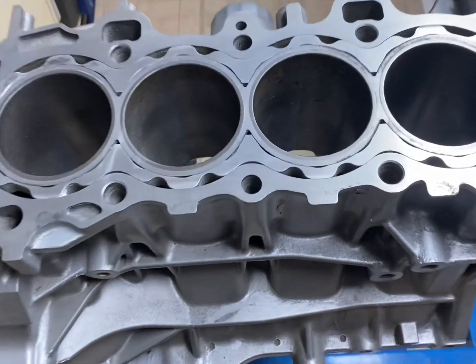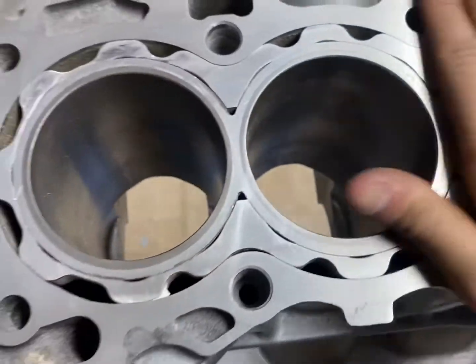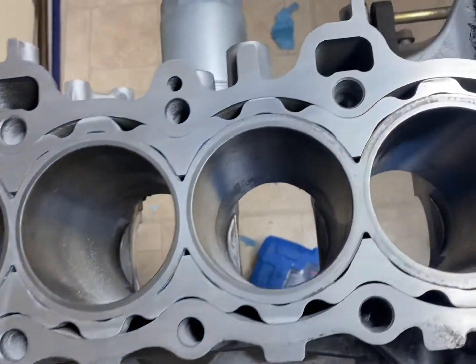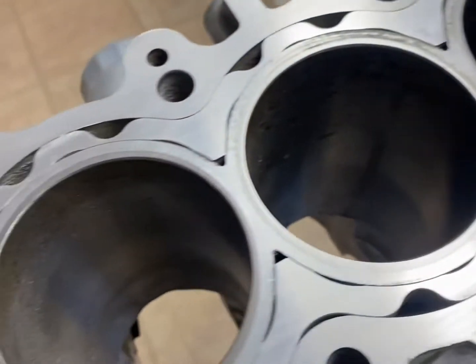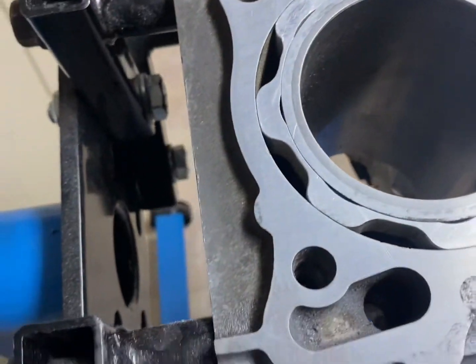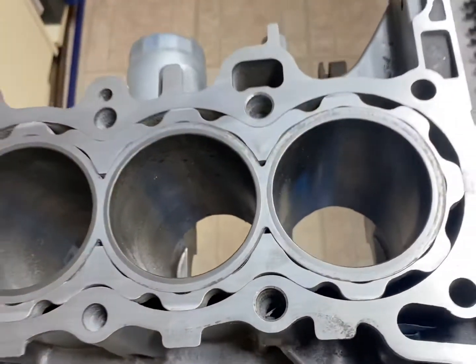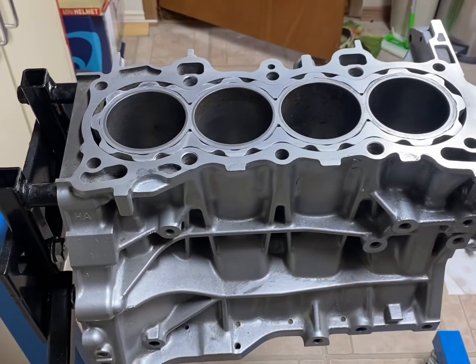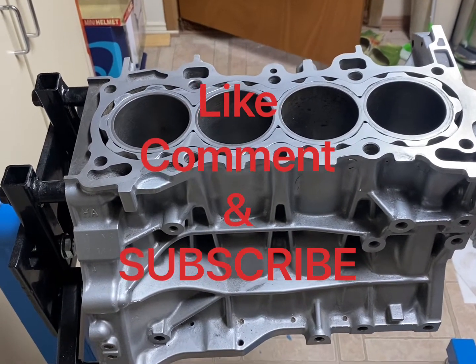All right, and there you have it. All the deep scratches are now out. It's super smooth to the touch. I measured everything — everything's still flat, everything's good to go. No flash, no polish, nothing — just sandpaper, 80 grit and 320 grit. Thanks for watching. Like, subscribe, comment, and I'll see you guys in part three. Thanks.